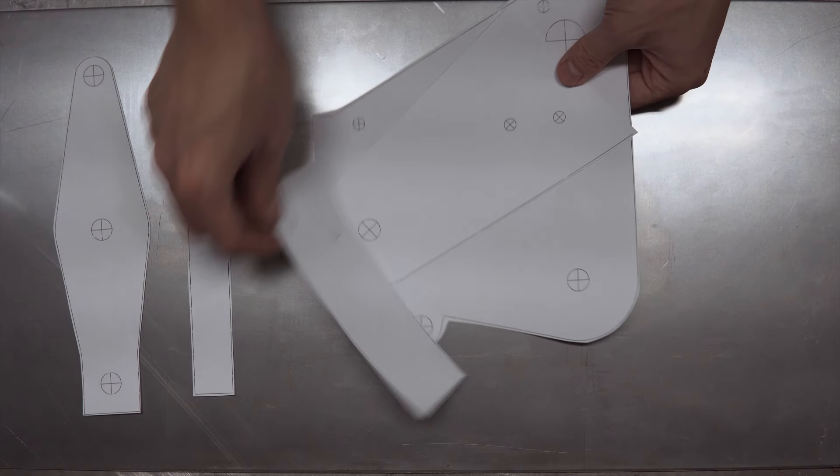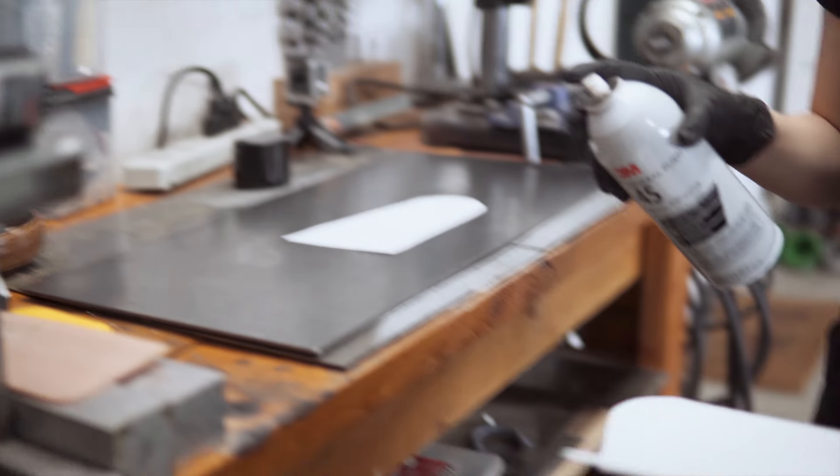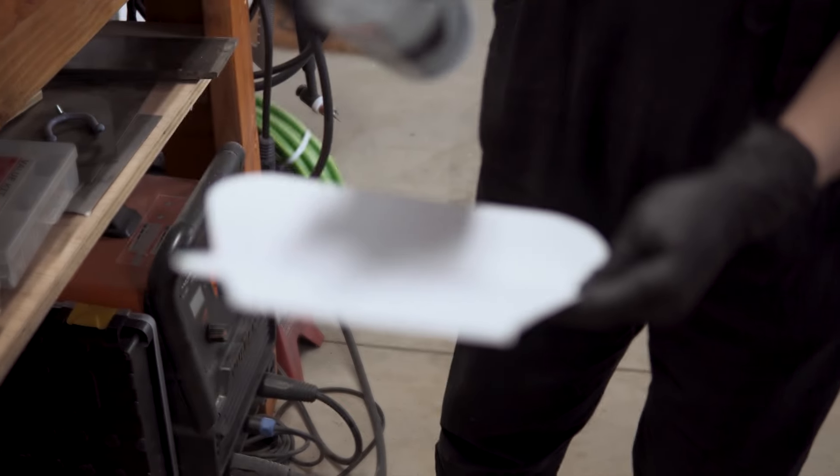Using spray adhesive, we stuck the templates on 3/16th inch steel plate and roughly cut them out with our angle grinder.